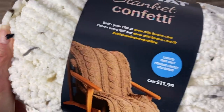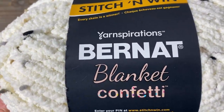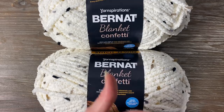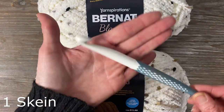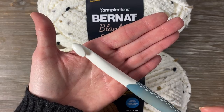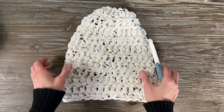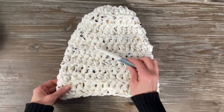I recently came across this blanket yarn — it's a confetti style and I really love the textured look. I thought this would be great to show how to make a slouch hat. It is so incredibly easy; you could do it in probably an hour to two hours. This is the chunky chenille yarn and it's perfect for gifts or if you just want to make one for yourself.